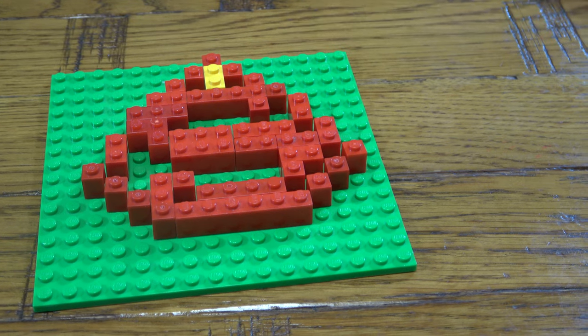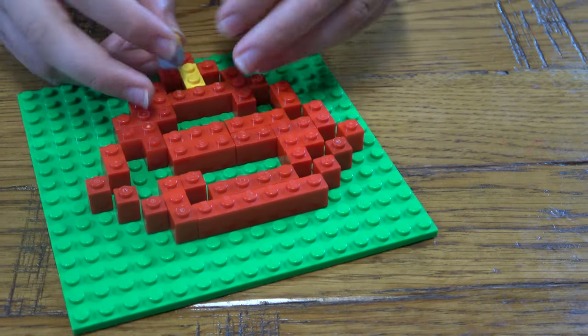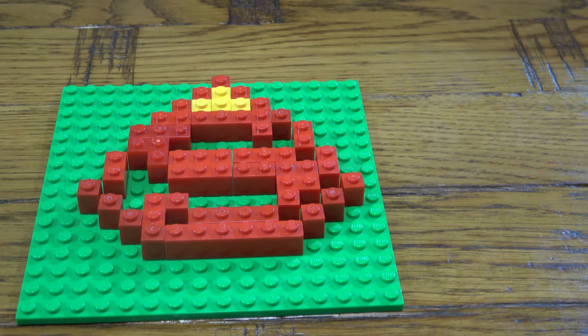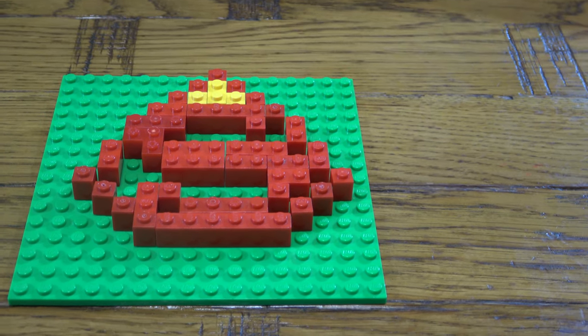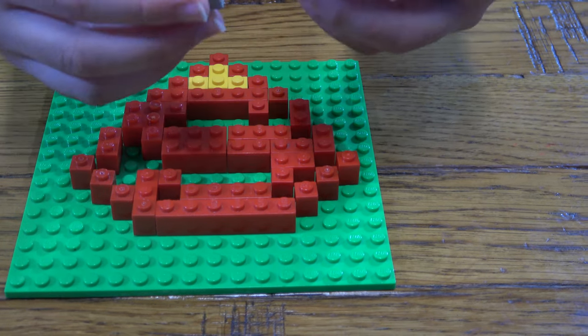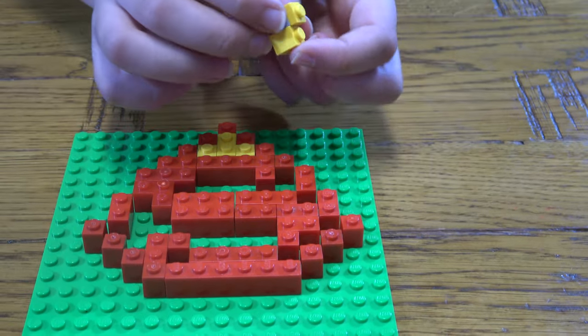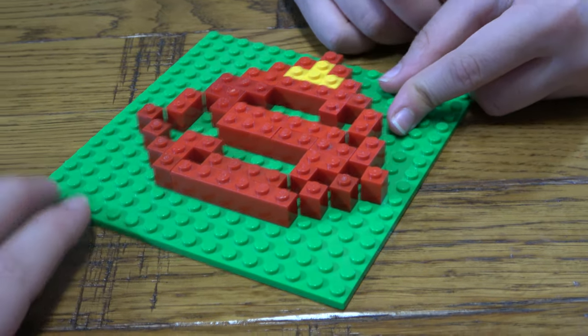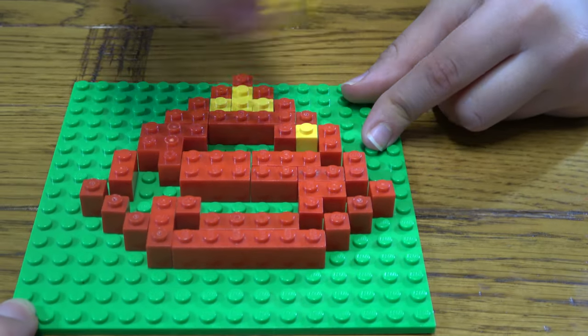And now I'll do the white ones. You get two of these — this and there. Yeah, they're literally the same thing, it's just I didn't have enough because I already used a bit too many for other builds.